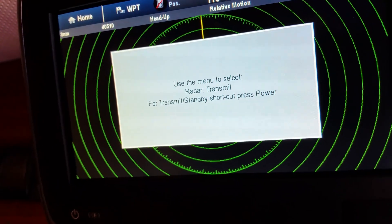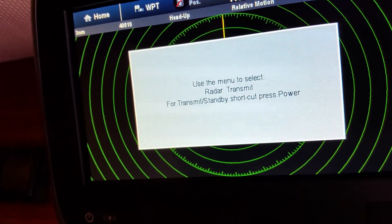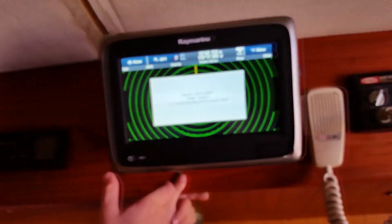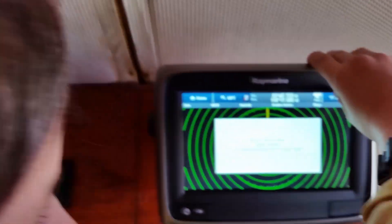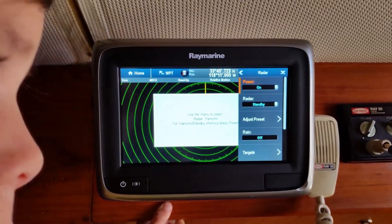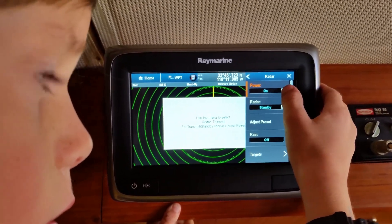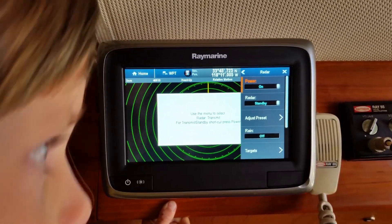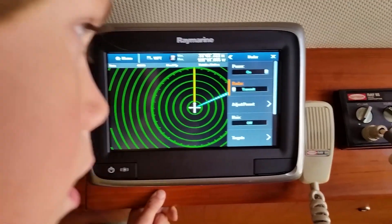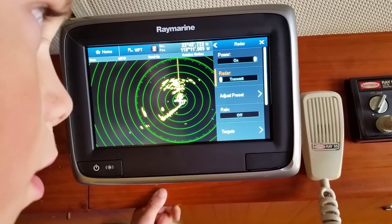We're waiting for the radar to turn on — 28 seconds. Use the menu to select radar transmit. For the transmit standby shortcut, press power. Okay, so go to menu. Power on. Yep, standby. See where it says radar standby? Yeah. Touch that one. Transmit.